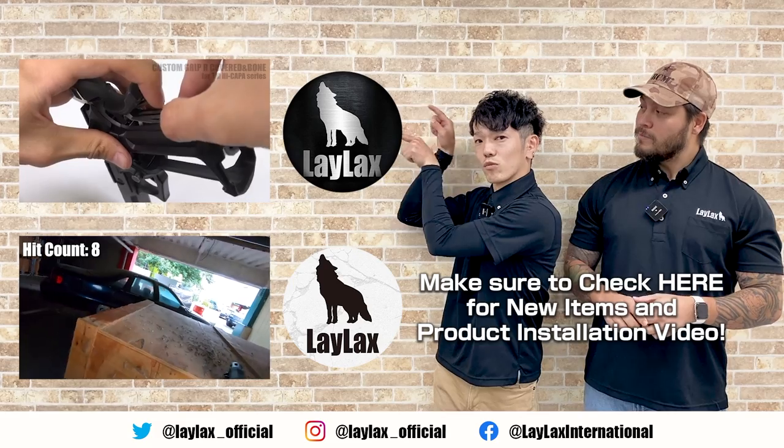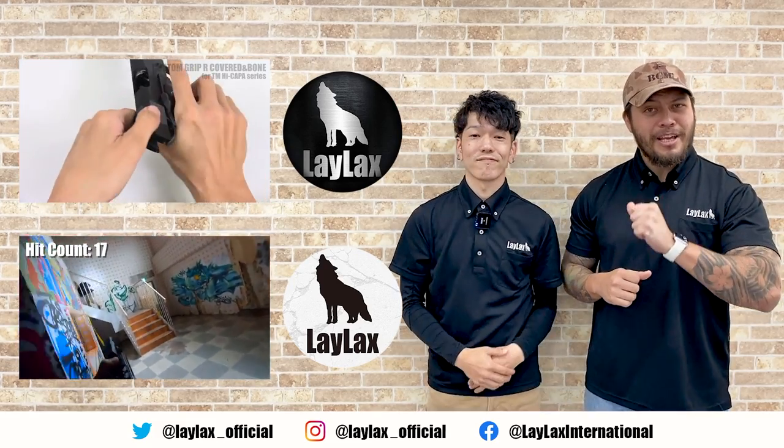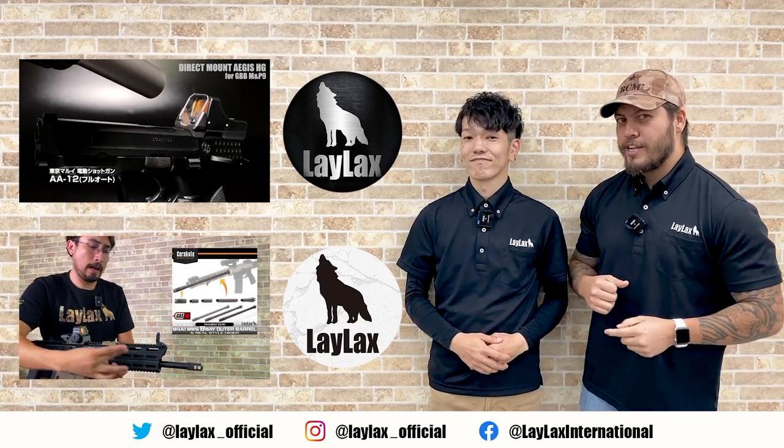New products and parts are here. And if you guys are looking for cool gameplay and entertainment content, don't forget to check out our international channel right here. Don't forget to subscribe.